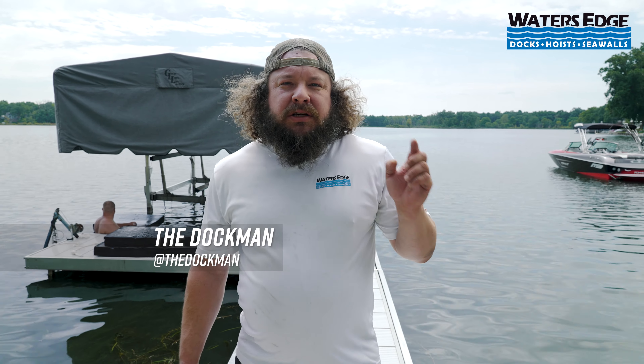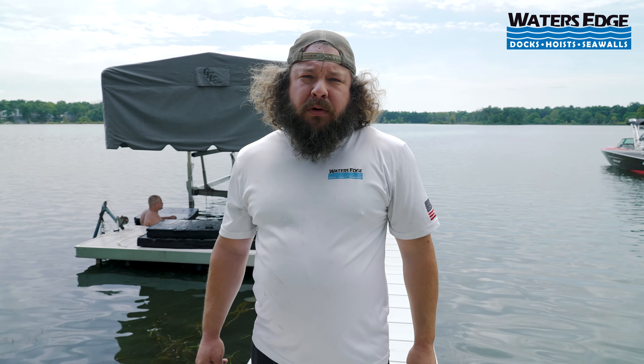Hey, what's up guys? It's the Dock Man. We're out here on Fonda Lake in Brighton and we're going to show you how to do a winch cable repair — some people call it a lift cable repair.